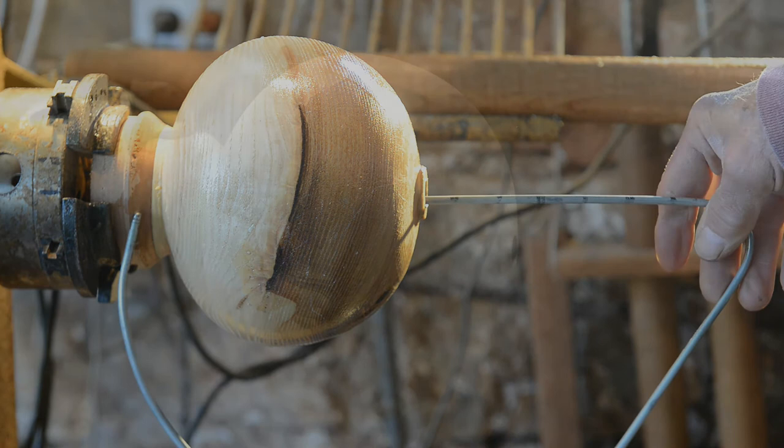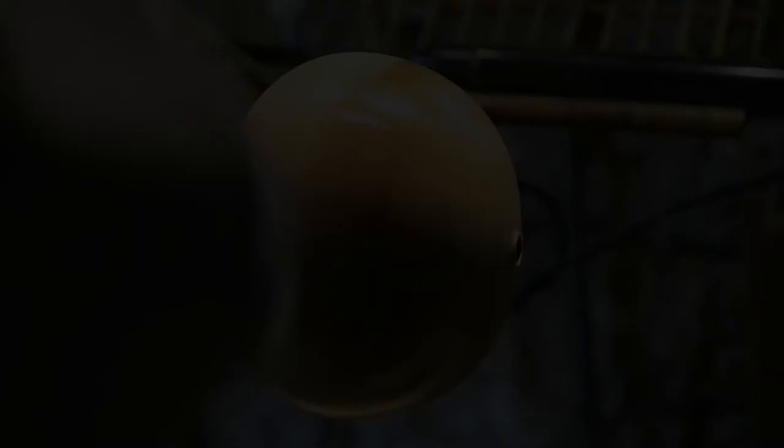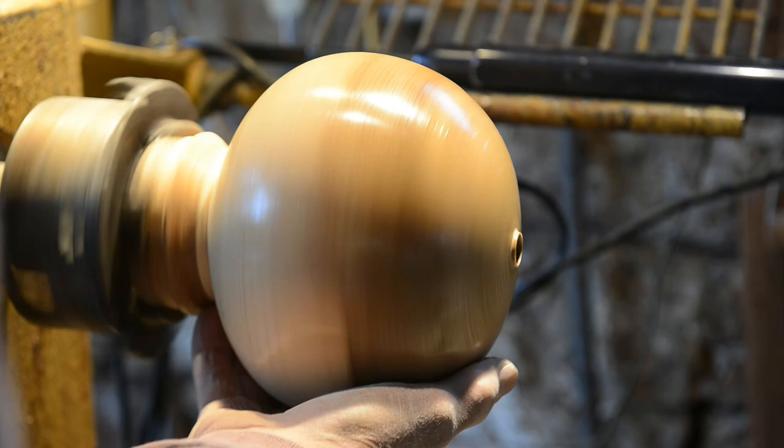I am always happy to reach the sanding stage with the piece still intact. 600 grit. Beeswax — homemade. One part wax, four parts mineral oil.